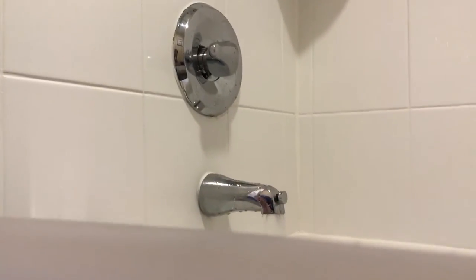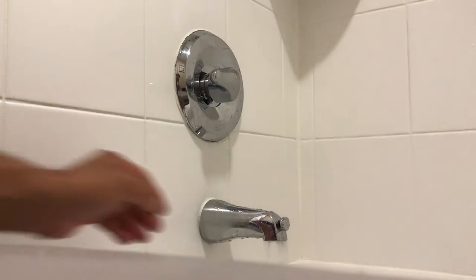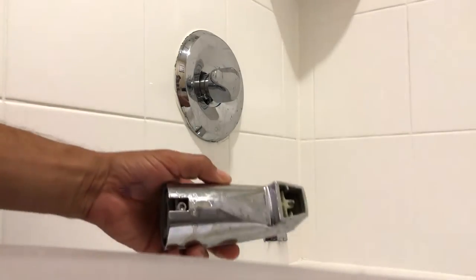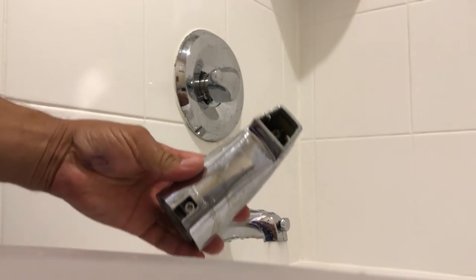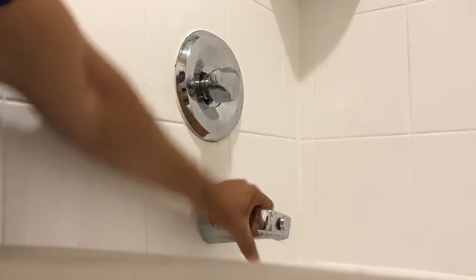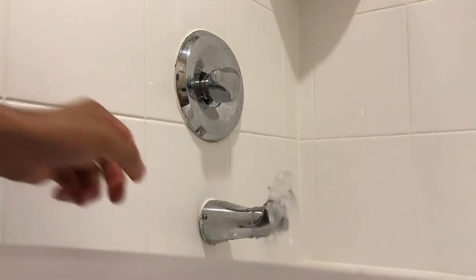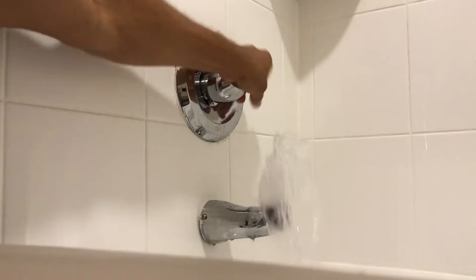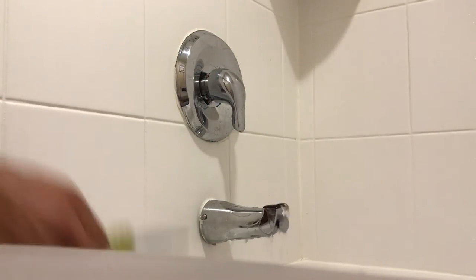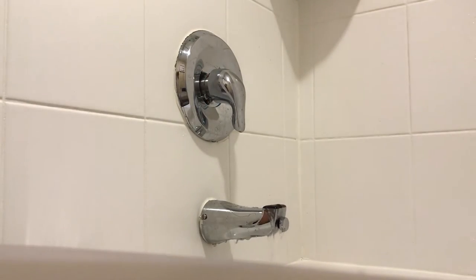I'm going to show you a quick fix for that. Generally, the problem is your tub spout. All you need to do is change your tub spout out. Sometimes your tub spout will have a screw underneath it — like this new one — or it'll have a screw on the side, like the old one. A lot of times it can be that the spout is just internally dead — your seal or the little gasket in there is shot.